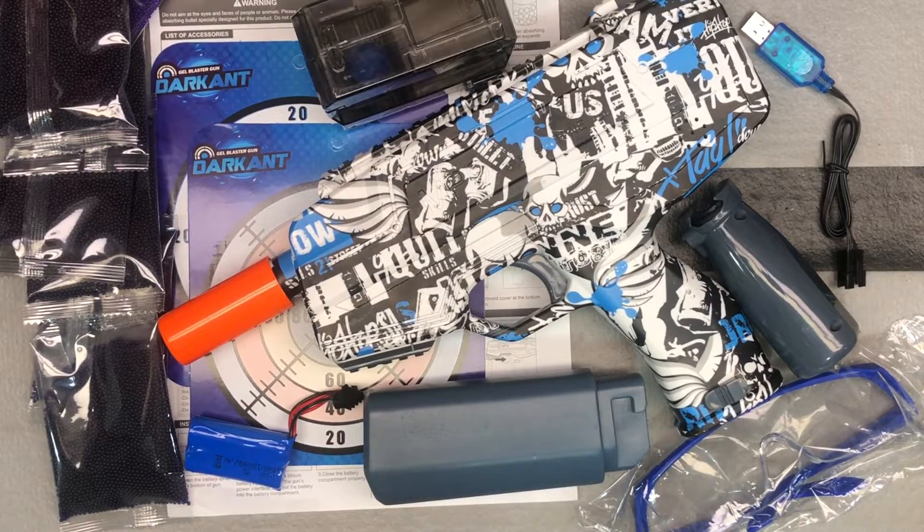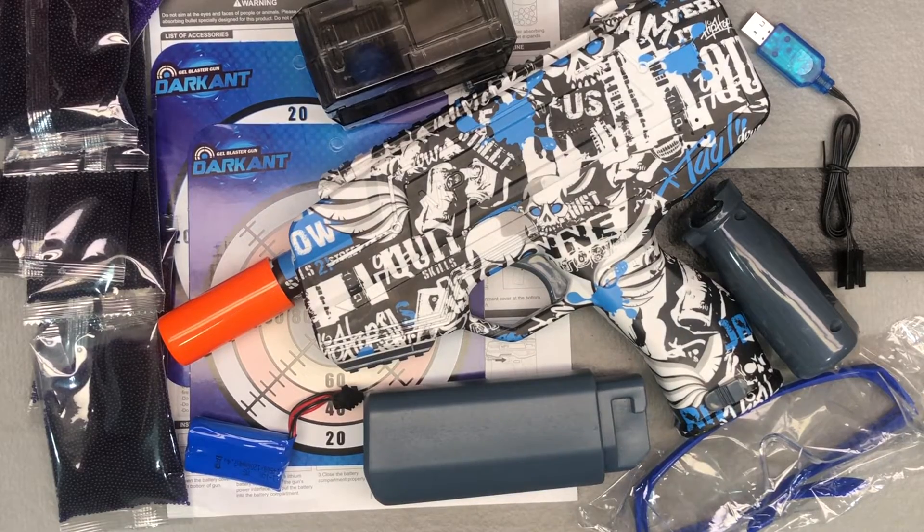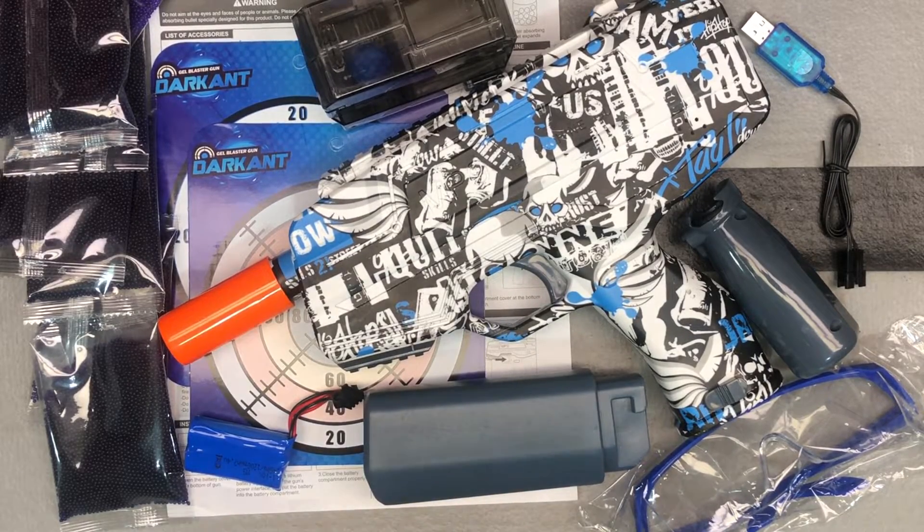What they call this is the MP9, so I'm going to refer to this model as the Darkant MP9. I know it doesn't necessarily look exactly like an MP9, so if you want to put that in the comments that's fine, but it doesn't really matter. That's what this model is called and that's what we're going to refer to it as. What's important is how it works and how it looks. Don't get caught up in semantics.